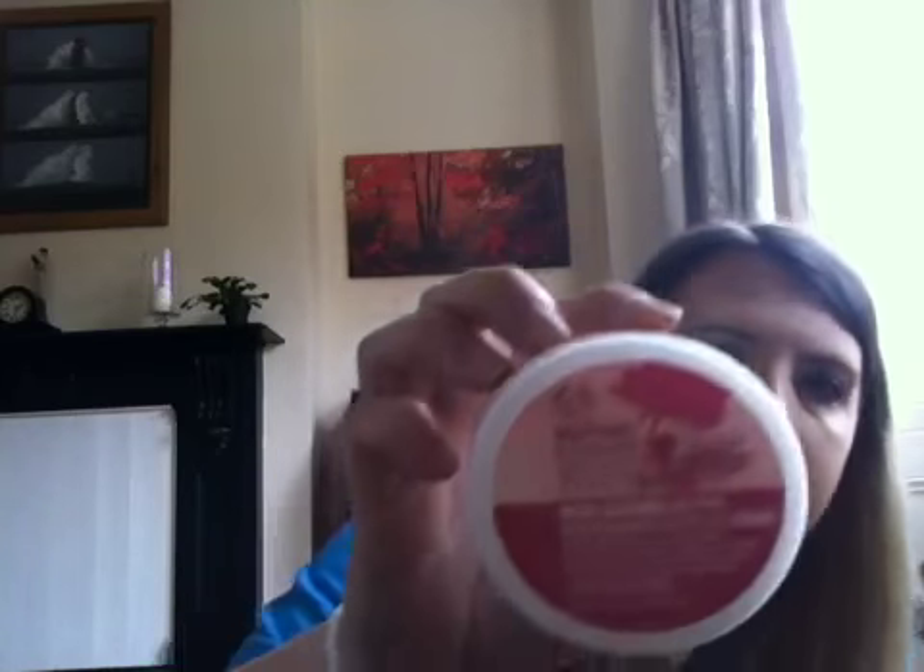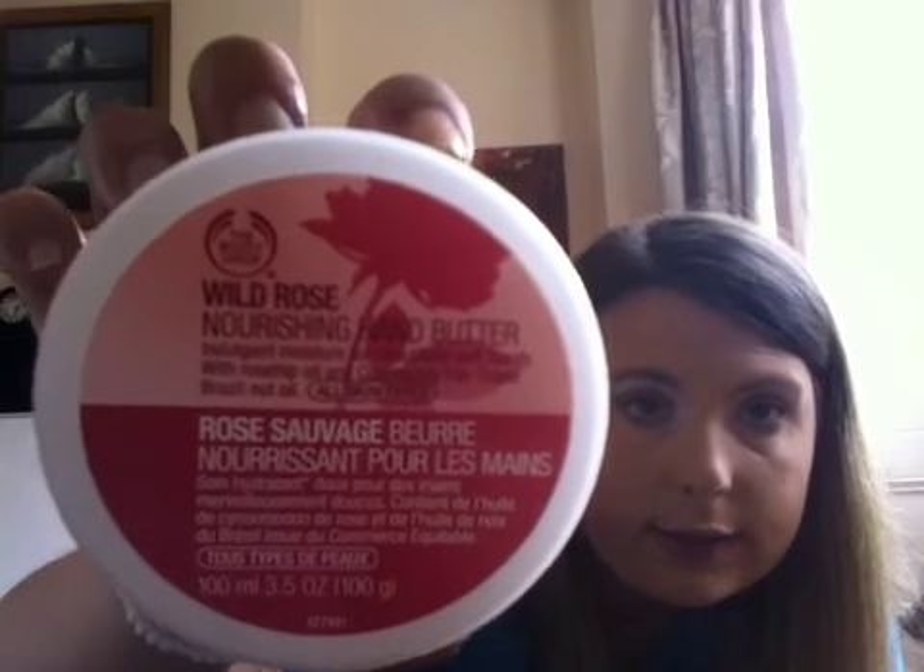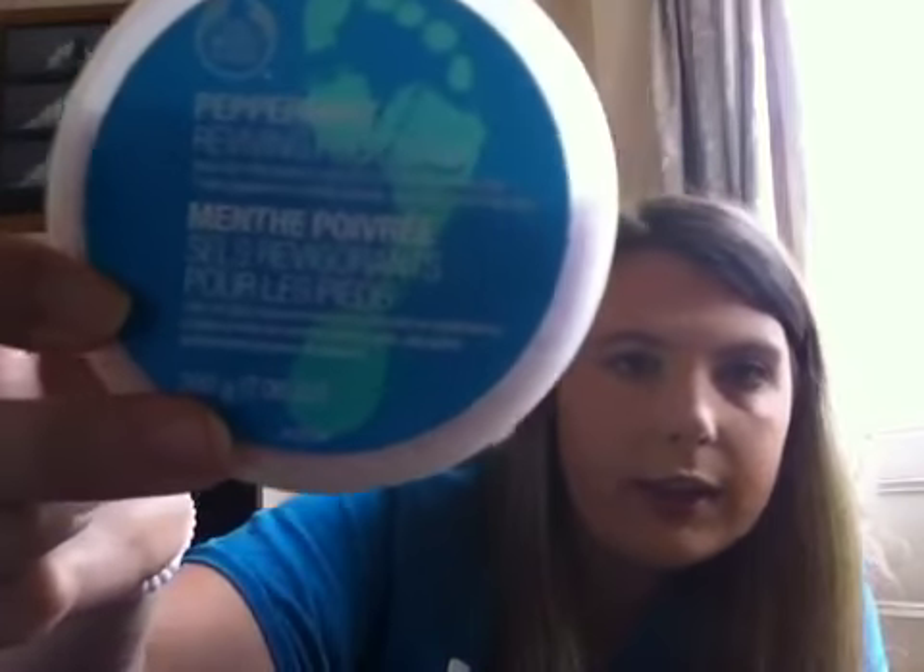The next item is Wild Rose Nourishing Hand Butter. Hand butter is the same as body butter, but for your hands — I'm excited to use that. Next is Peppermint Reviving Foot Soak with naturally effervescent salts and refreshing community trade peppermint oil to help cleanse and revive tired feet. This is like bath salts, but you wouldn't want to waste it in a full bath — you'd use a bowl or foot spa. It actually fizzes, and I like products that do something visible rather than just looking pretty.